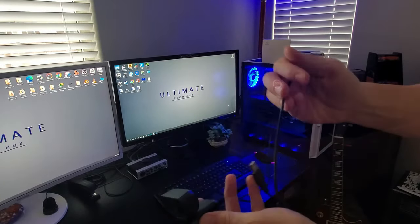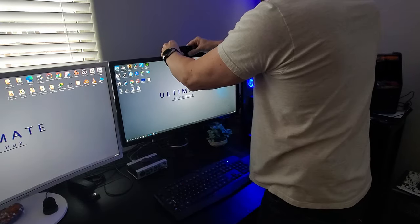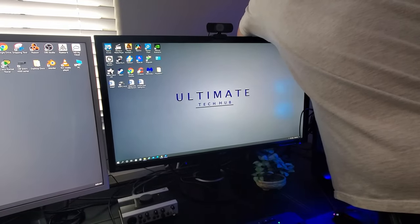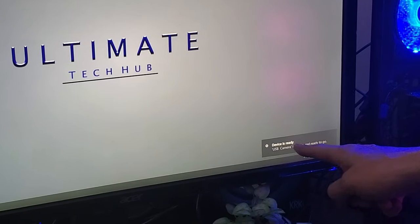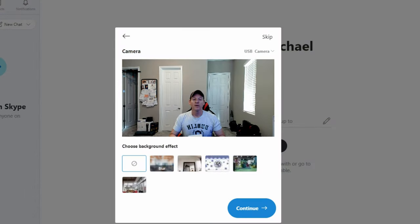We'll connect the USB from the camera to the USB on our desktop. Once our computer recognizes and detects the device, we can then launch an application to test the webcam. We'll be using Skype to test this webcam. Okay guys, this is the video and audio test for the SC30 — we're on a Skype test call.